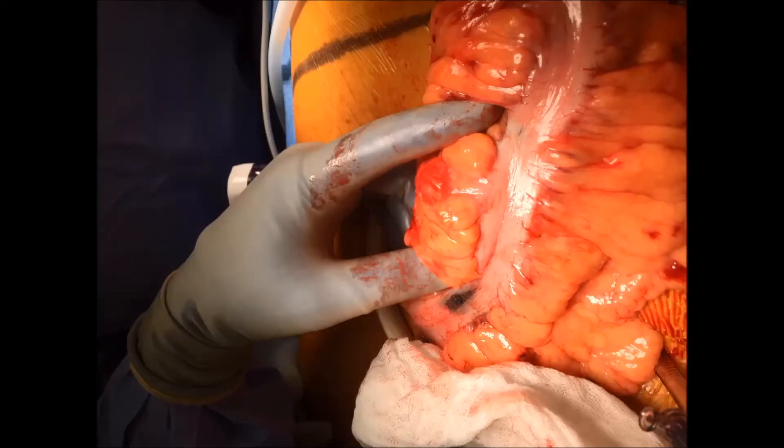You can see from this photograph taken during surgery the dark stain near the surgeon's thumb. This is from a properly placed submucosal tattoo during colonoscopy, and it's easily visible on the serosal surface and from the peritoneal cavity during surgery.